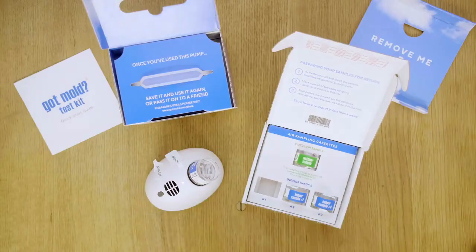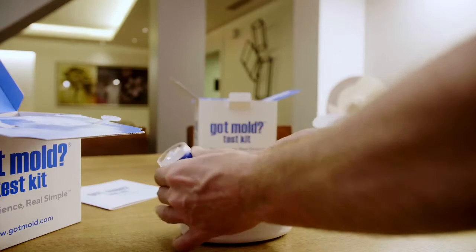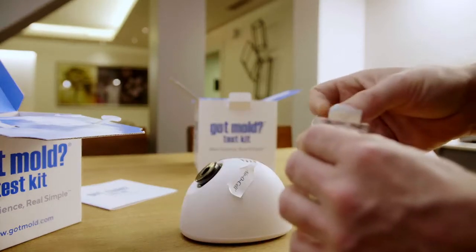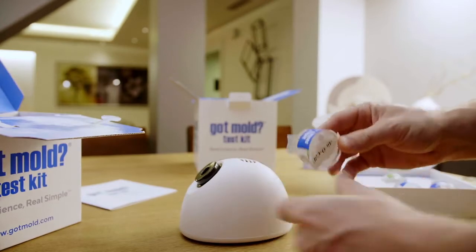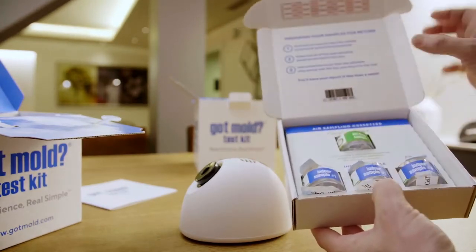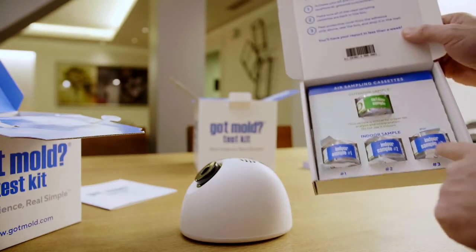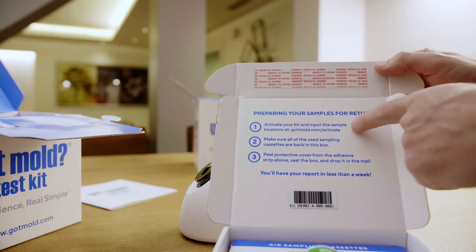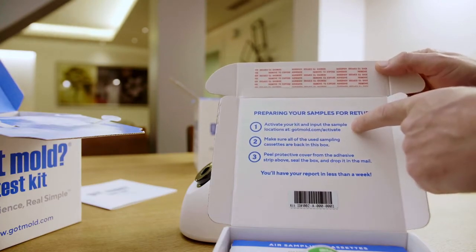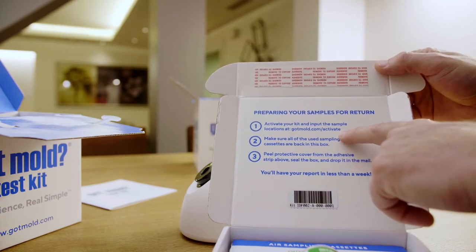All right, now that we're back, the pump is finished running. You'll now take the cassette off, put the tabs back on, and insert the cassette back into the hole from which it came. You'll do the same with every sample that you collect. When you've finished collecting the samples, you'll go to gotmold.com/activate where you'll register the sampling details as well as activate the kit.